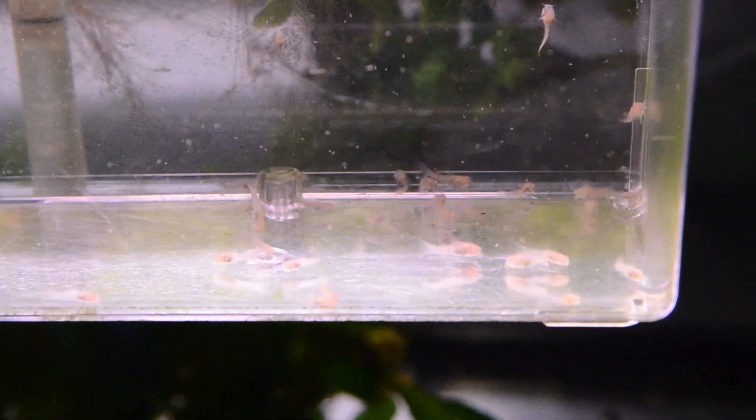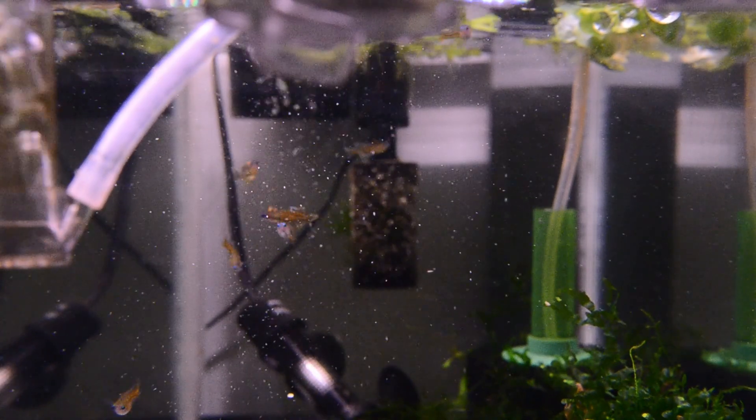Do you hatch out brine shrimp? If you do, what method do you use? Let me know in the comments. And as always, thanks for watching.